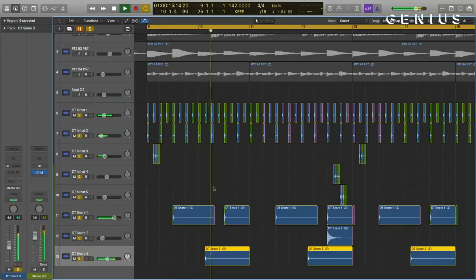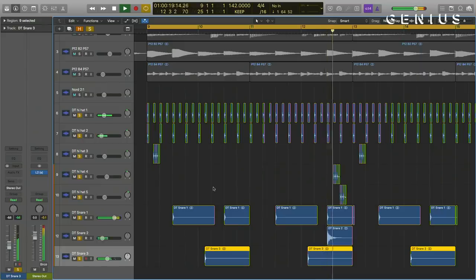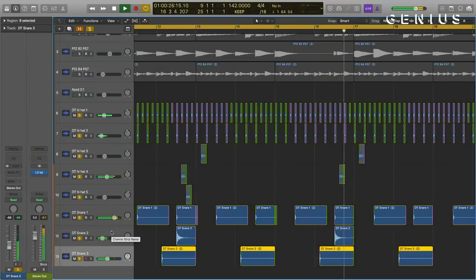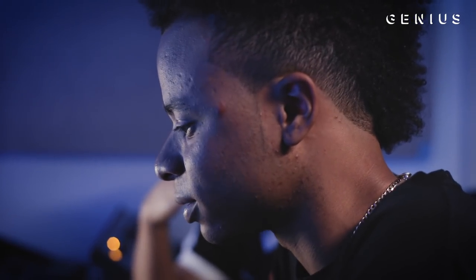The next thing we added was the snares. This snare has an H delay on it. We usually use H delays on hi-hats or snares just to give them a little more movement. We'll layer hi-hats and snares, different percussion things, just to make it groove more — it's easier to dance to. There's more things for your brain to catch on to, more ear candy.